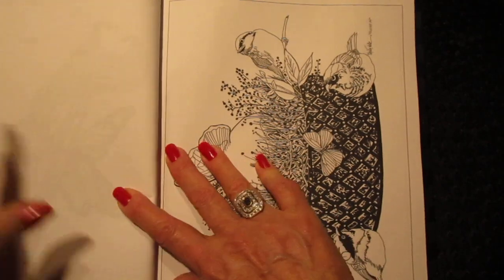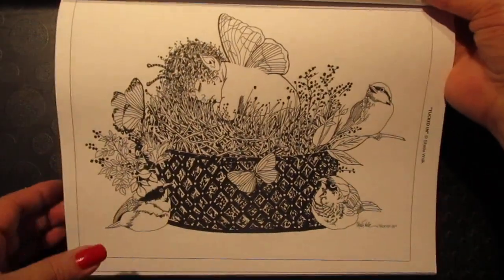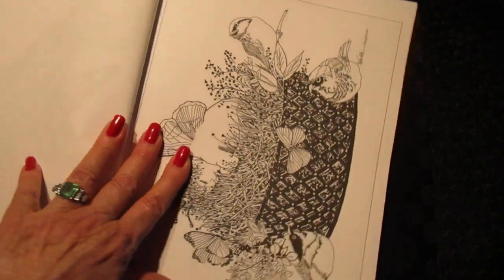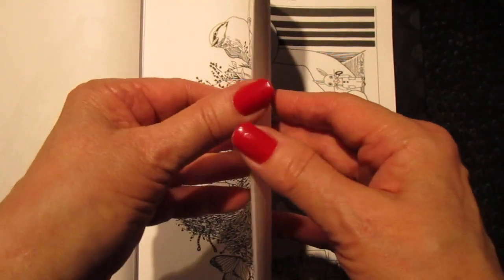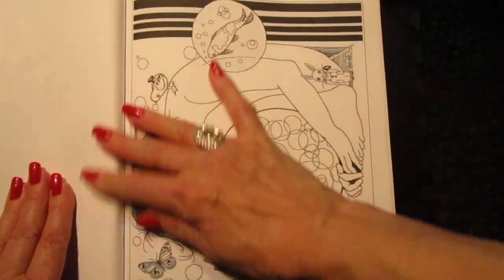This is new, nobody's seen this one. It's called Tucked In — she's still tucked in, taking a little nap. It's a hot day today, I hope I don't sweat on the camera or the coloring book!